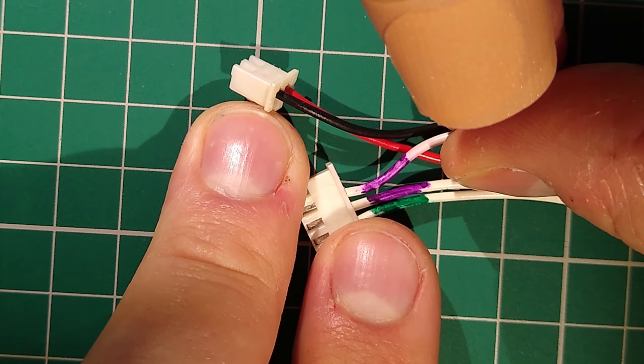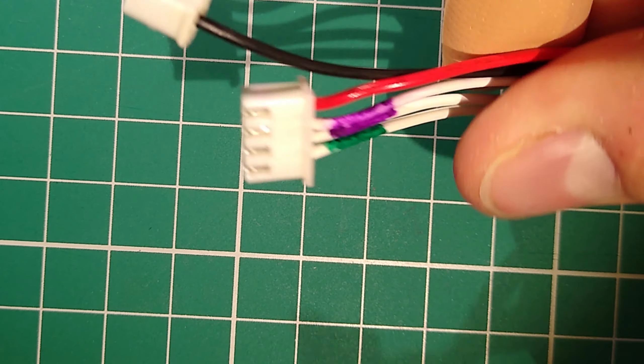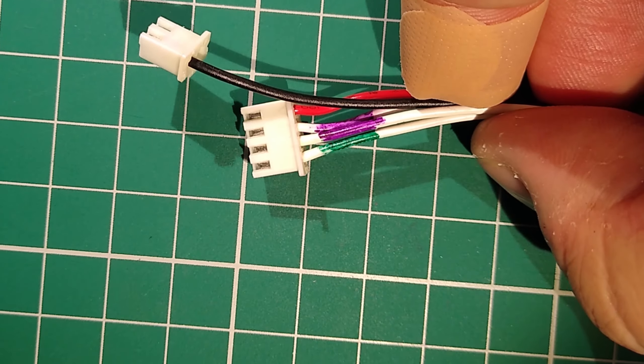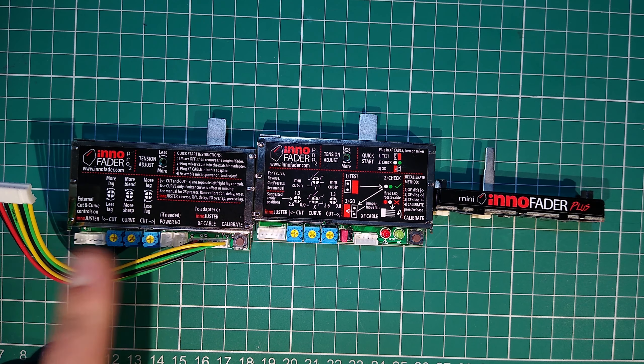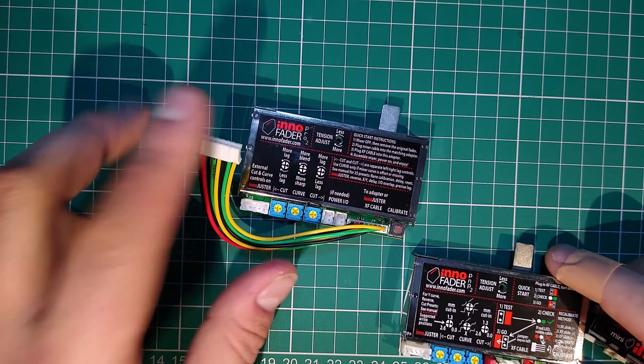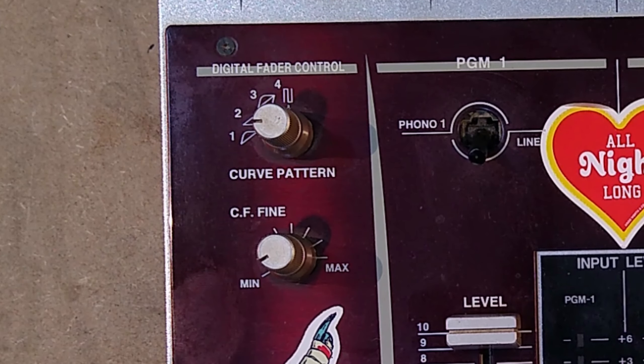Another option is to replace the fader with a completely different one. Since this is a standard Vestax 07, you can wire any Vestax-compatible fader in by modifying the connector slightly. I explain how to do this with an Inno fader in another video linked below, and this approach also works with other faders like the Pro X fade. This will, however, disable all the digital fader circuitry including the pattern controls, meaning you won't be able to do any of the other mods mentioned later in this video.